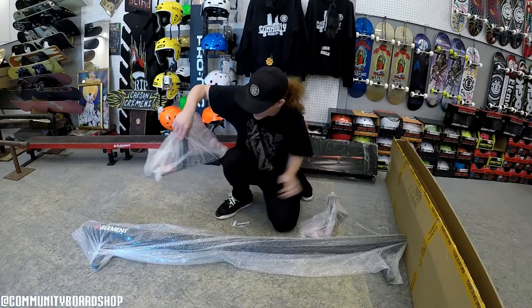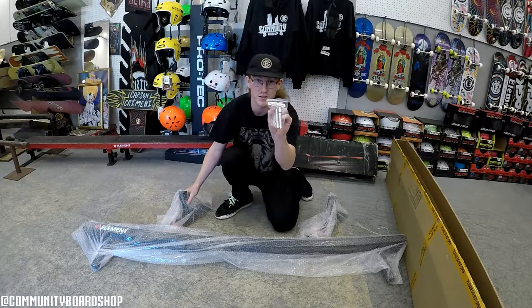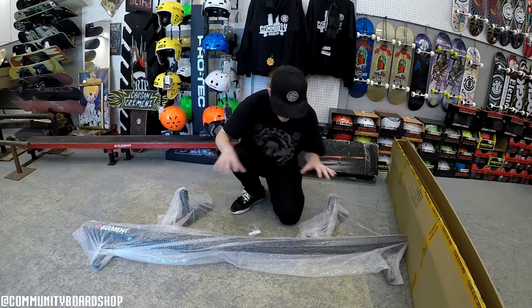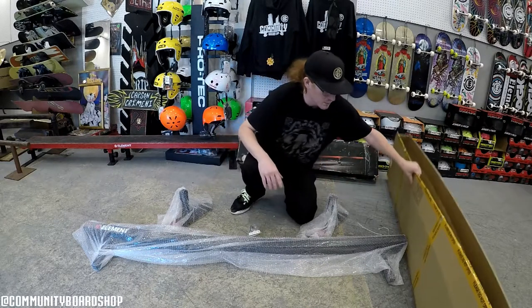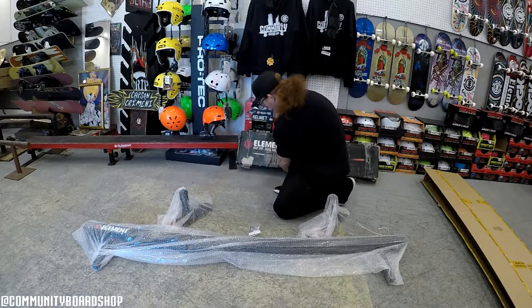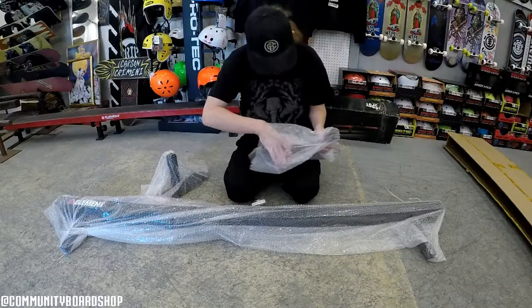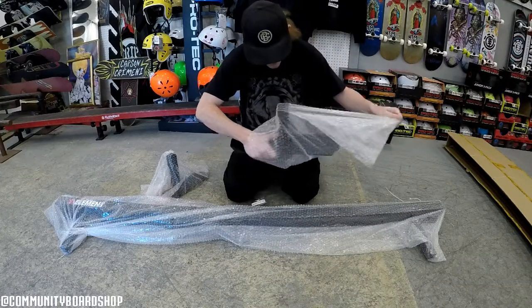The legs have the Element stickers on them and they also come with the pins, which you're not supposed to discard. One thing that's weird about the Element rail is that it came in just a generic cardboard box, whereas the Drop Swap bench actually came in an Element box, which is pretty cool. It's kind of weird, but at least it's all covered in packaging so it doesn't get ruined.